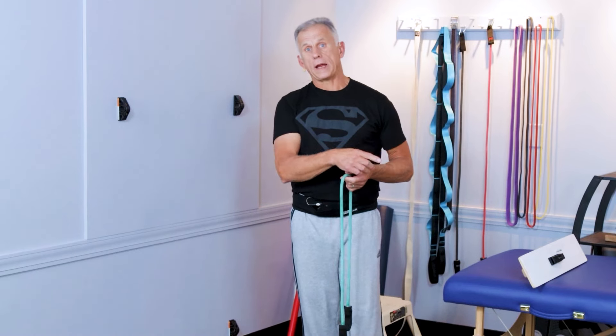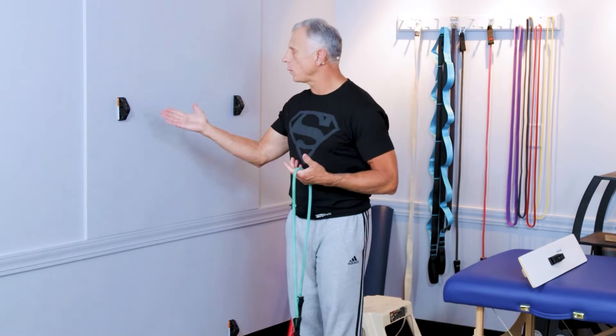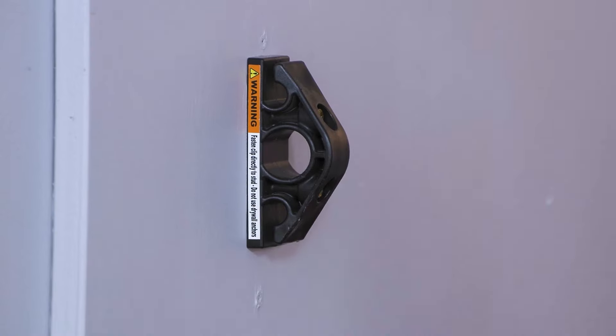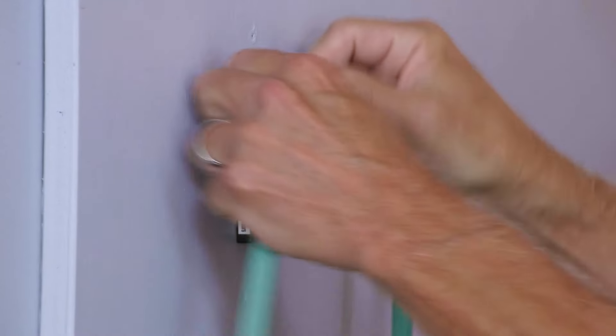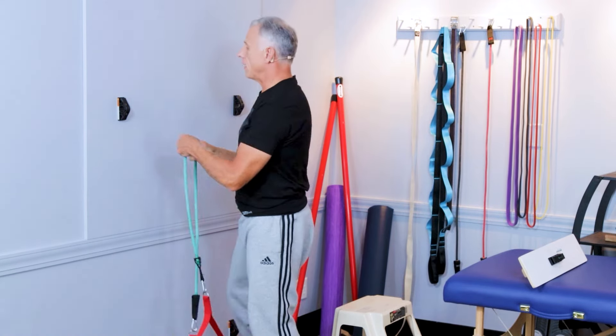Another option to the door anchor is something we invented — these plastic wall anchors. They work very well because you can very easily put your bands at different levels. We have it down here, here, and up above.